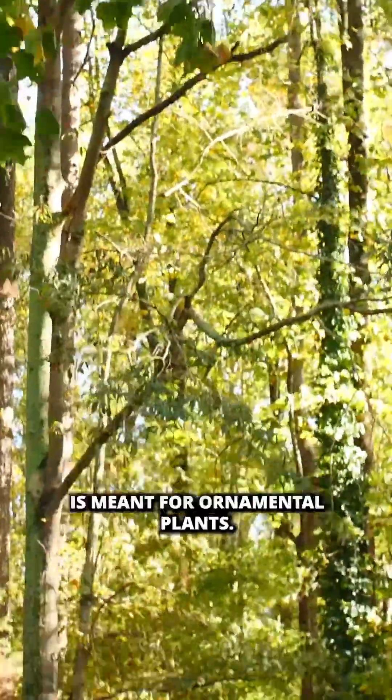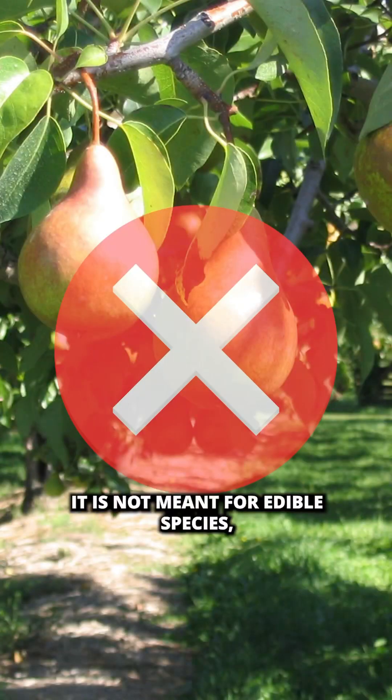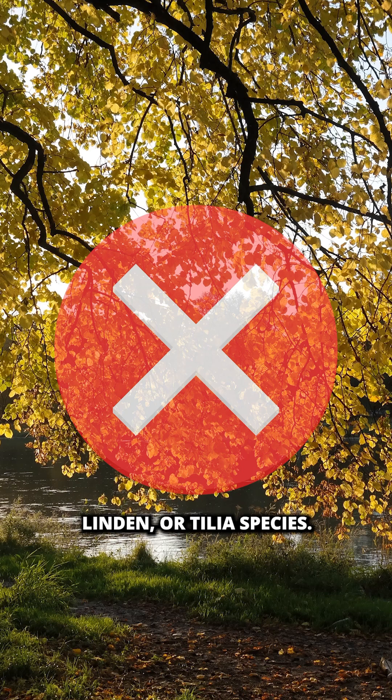This type of application is meant for ornamental plants. It is not meant for edible species, linden, or tilia species.